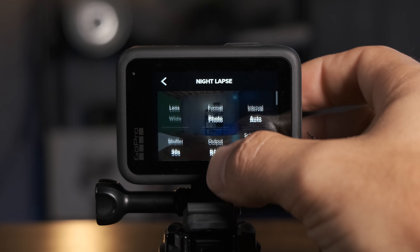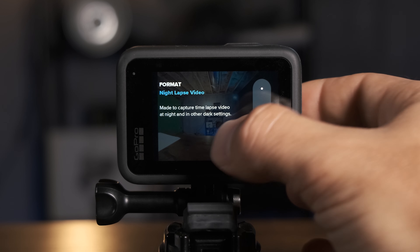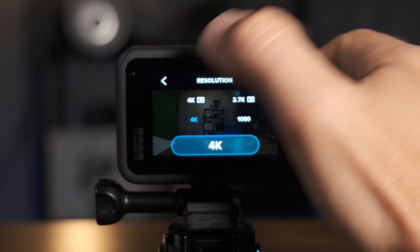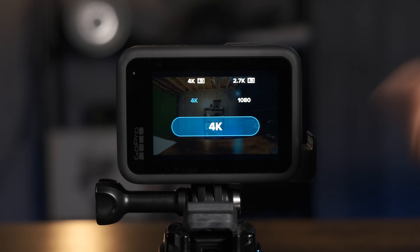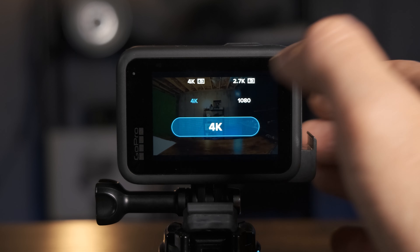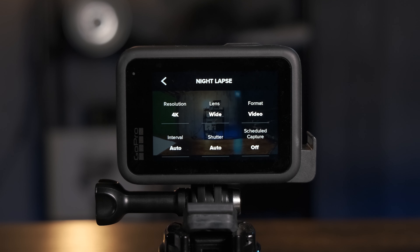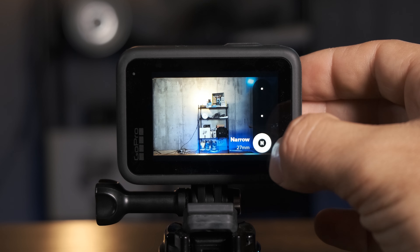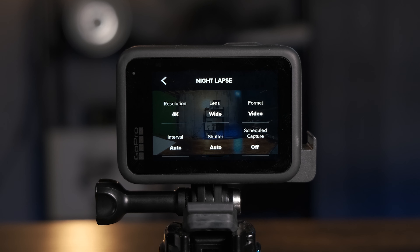Now for video mode: go back to the top and change format from photo to video. This offers resolution options — you definitely want to shoot in 4K. You could do 4K 4x3 for a taller frame, but I generally stick with 4K 16x9 because it's more ready to share when you're done. For the lens, you can do wide, linear, or narrow, but there's really no good reason not to use wide — you want to capture as much of that sky as you can.